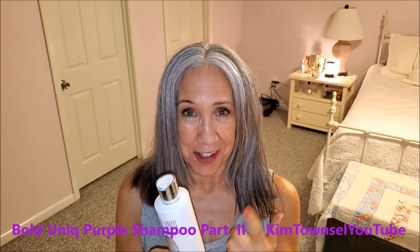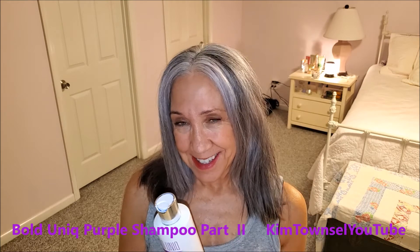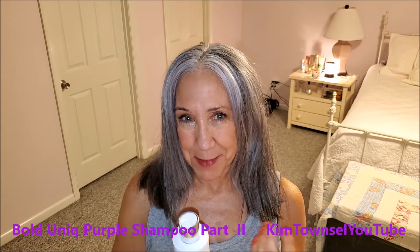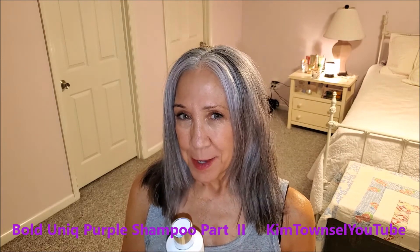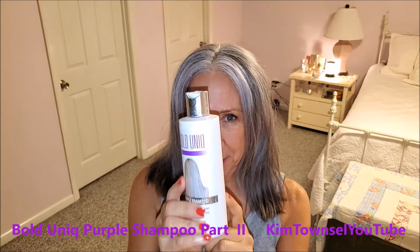I'll leave it on there for a lot longer than it says, then get in the shower, wash it out, condition it, glaze it, and I'll come back. I'm not going to show you how I apply it because I already have a video up about that. This is just a very quick one to let you know that I recommend this.